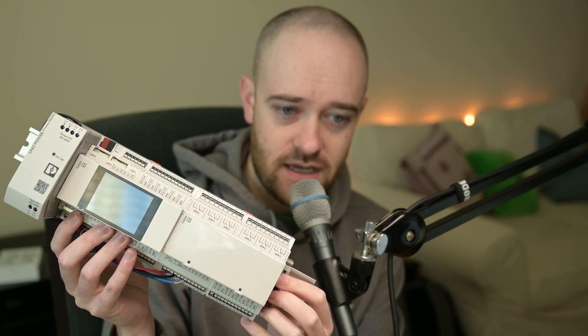Hey, this is Matt Wimmer from Brody Precision. In this video we're taking a look at a new offering from Phoenix Contact — it is the Catan controller, and it's a Niagara 4 based controller.